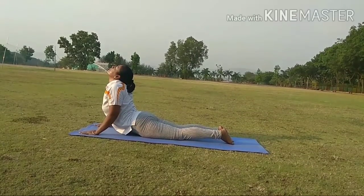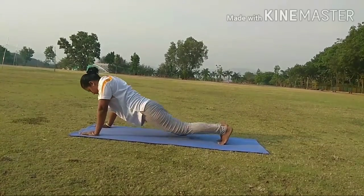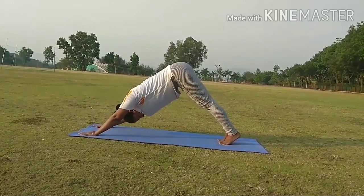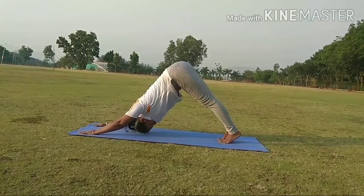Step 8. While exhale, take up your waist as much as you can. Put your head down. This is called Parvatasana.